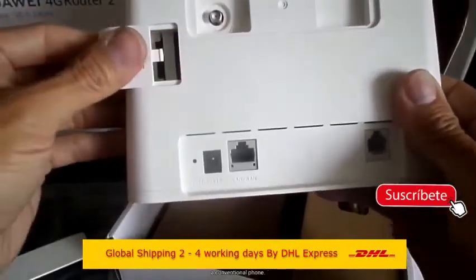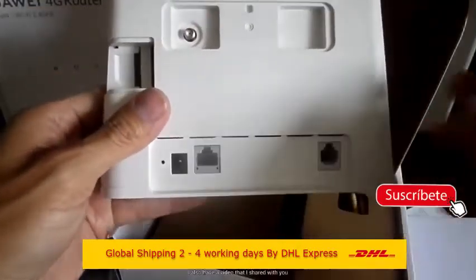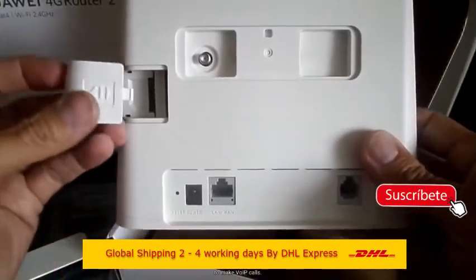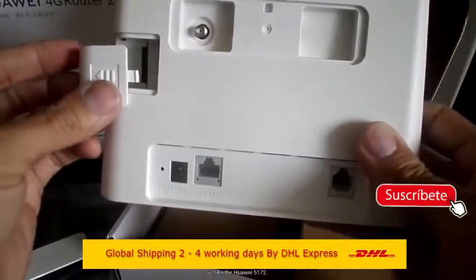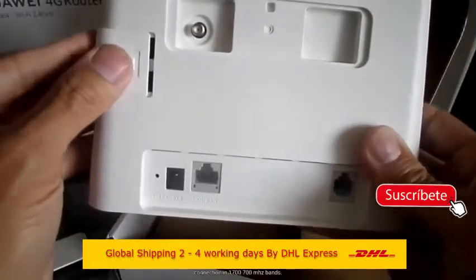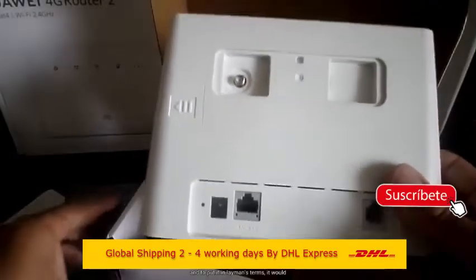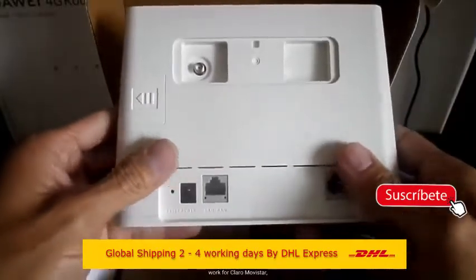This router is compatible with all mobile phone operators and is recommended for rural areas where communication is inaccessible — for farms, transport buses, or data phones that require an internet connection. Additionally it supports VPN, up to 32 simultaneous Wi-Fi users, up to 200 meters of Wi-Fi coverage in open field, and also supports SMS and USSD.